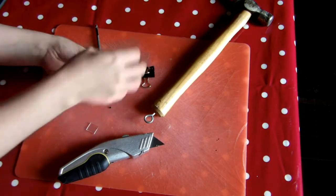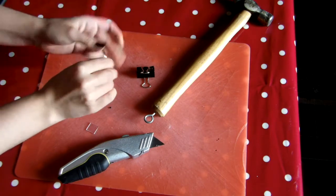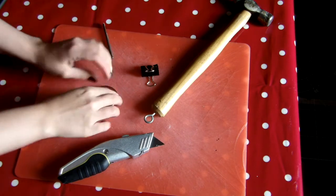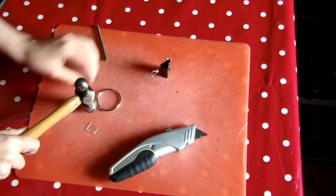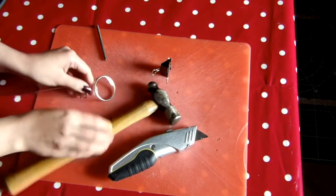If you already have a punch to make holes with, or you can use a drill as well, then you don't need to buy the rivet setting kit in order to set the rivets. You can just place them against a hard surface and hit them with a hammer. You'll be left with a slightly flatter set rivet and it might have a crease in it, but it'll still be perfectly structurally sound.